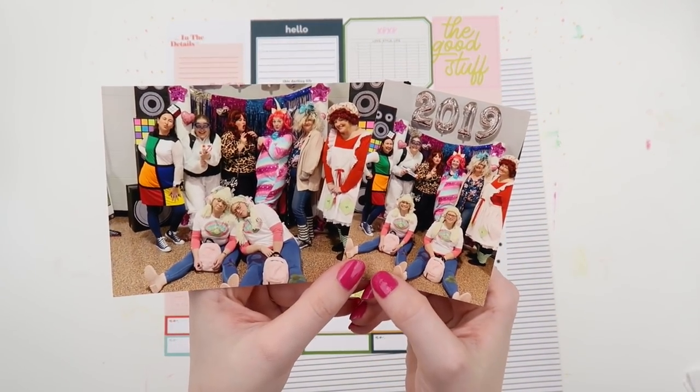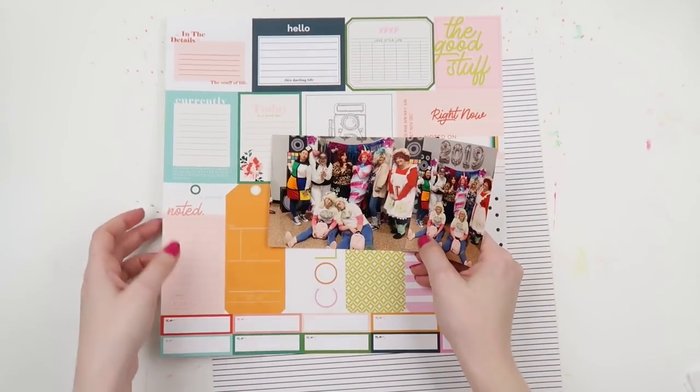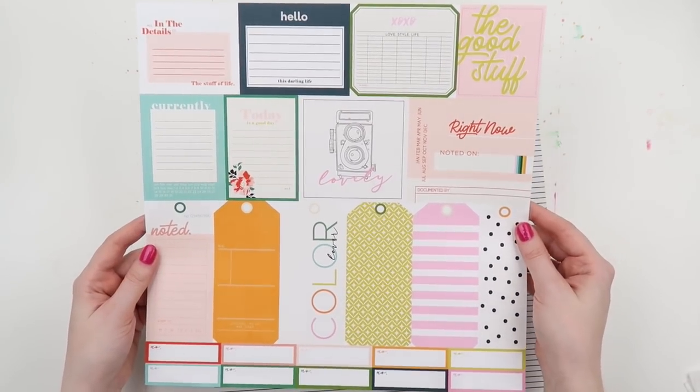What's up scrappy peeps? It's Adele from Inky Quill and today I am scrapping my scrappy girls.